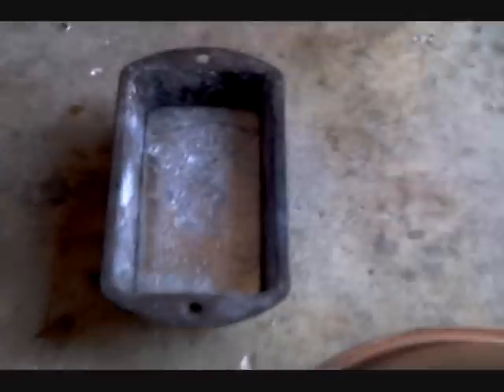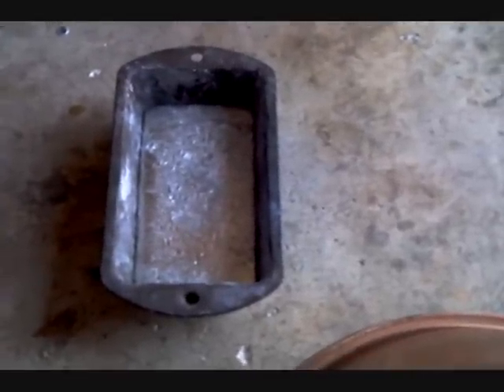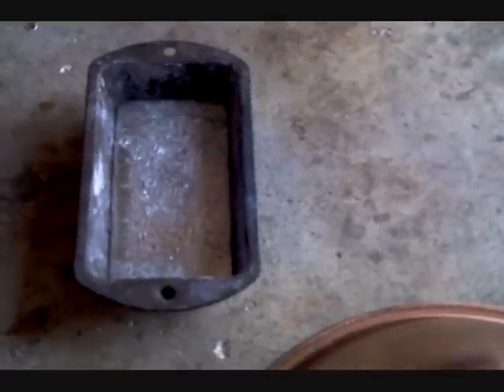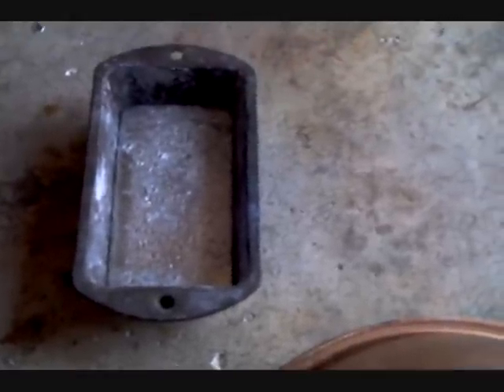What I mean by sell it is — lead is actually a metal, kind of a semi-precious metal. It's like, I reckon it's about 50 cents per pound, and lead's heavy, so maybe right there it might be a dollar to a dollar fifty worth of lead.